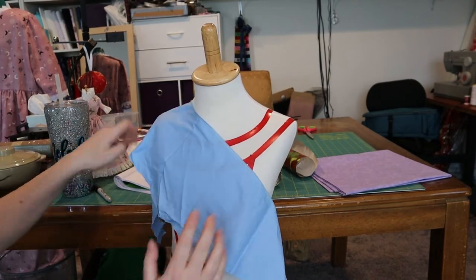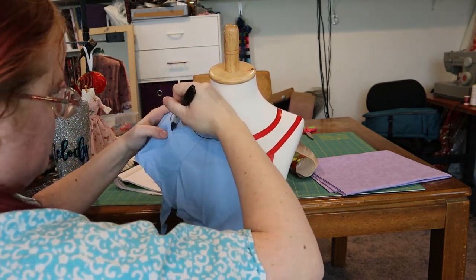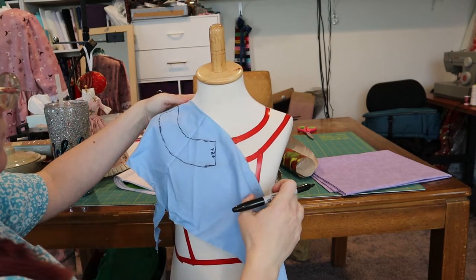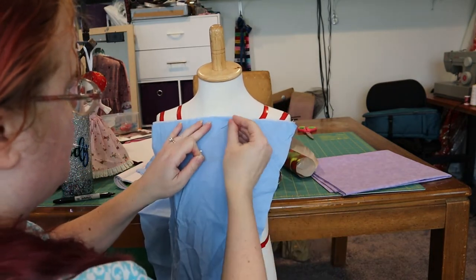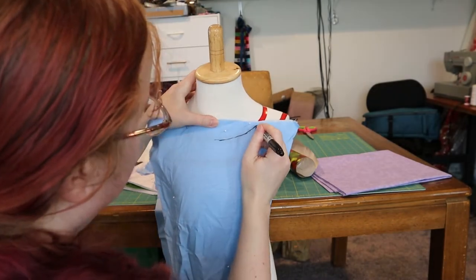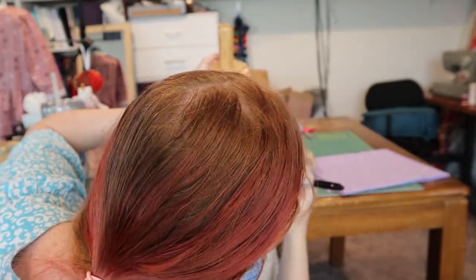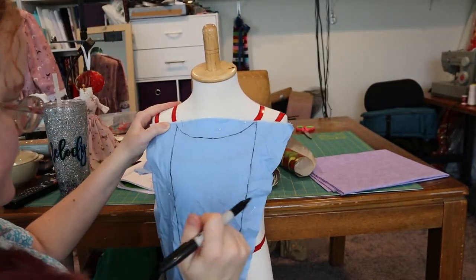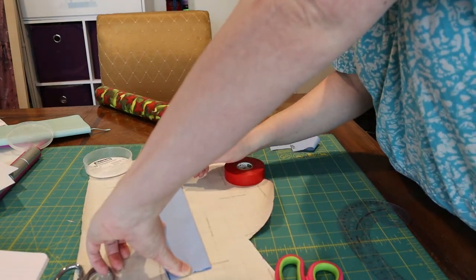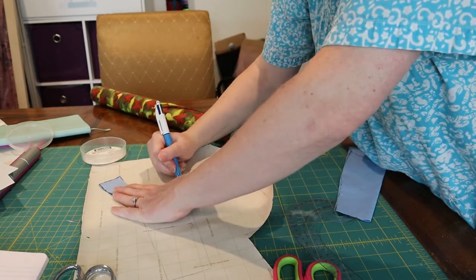From there, grab some scrap fabric and drape it over the dress form. Take any kind of pin, marker, sharpie, what have you, and trace the lines through the fabric in order to get your pattern. I then take tissue wrapping paper on the back side — I like the kind with the grid on it because it measures out the one inch for you. I make a copy on that so that I can take my rulers and straighten out my lines and clean up the pattern.